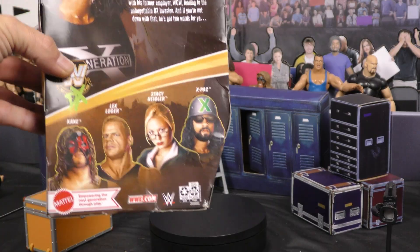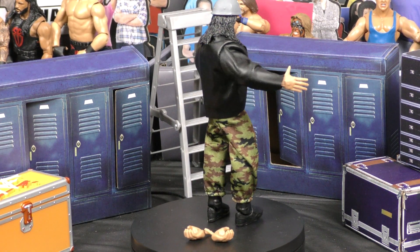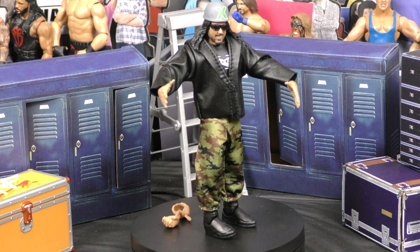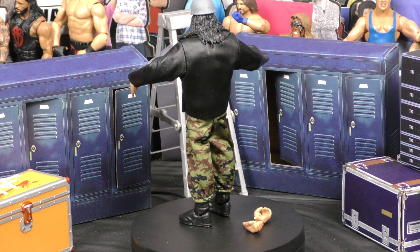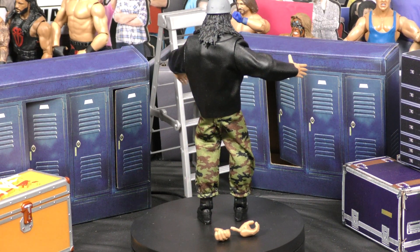Let's open this bad boy up and see what we got. Moveability's definitely there like the typical WWE Elite figures that I like. This is definitely an awesome rendition of that Monday Night Wars X-Pac. It's got the jacket, the DX shirt under it — the DX shirt does pop off. The sunglasses come off. The Army helmet comes off. This is an awesome figure to resemble that era. If they came out with a tank and you could get all of them, that would definitely set all of this off.